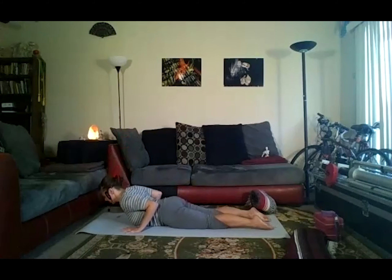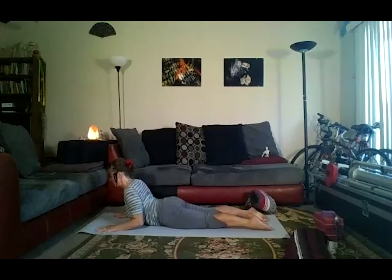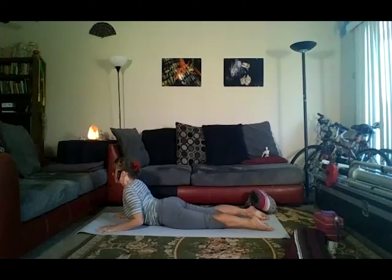Low cobra — keep your hips on the ground. Move your hands forward, pull the mat towards you. Inhale your chest forward. Press pelvis and feet down. Scoop your low belly up. Exhale, roll the shoulders back. Inhale, pull your chest forward. Exhale, downward dog.